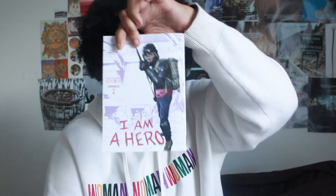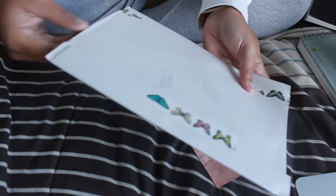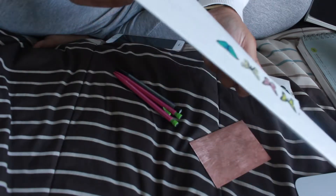What we're supposed to do is pick a scene from a scary movie, or you can even create your own type of scene if you want. So I'm going to look at some past sketches that I've done, and I also have Omnibus 2 of 'I'm a Hero' with me — this manga — so I'm thinking I could pick some stuff out of here.